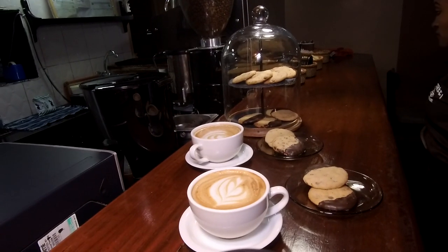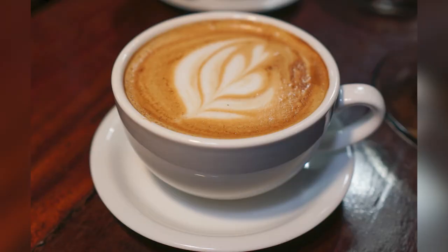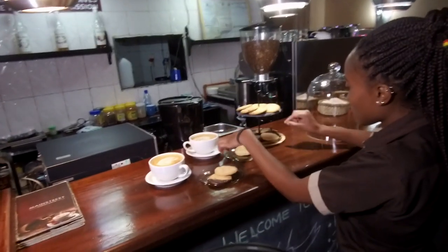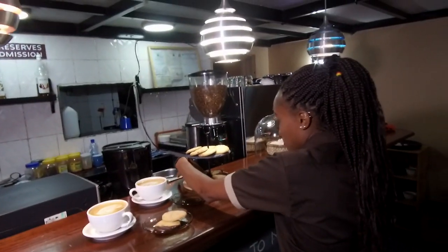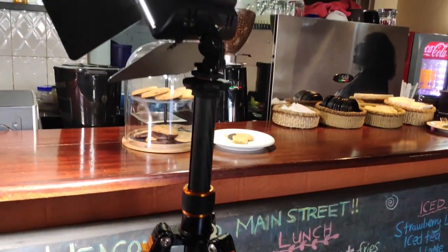As I mentioned, I was also taking photos, so here's some of that. For lighting I was depending on two small LED panels.